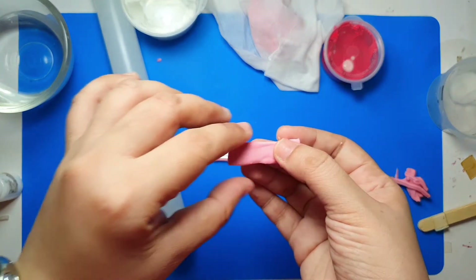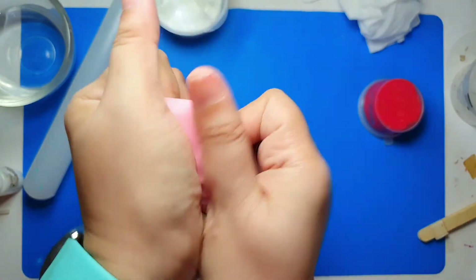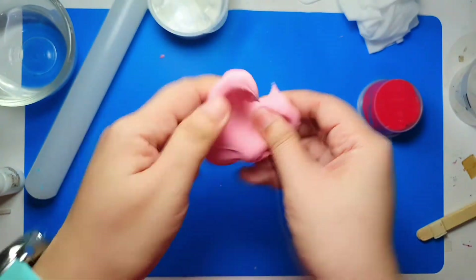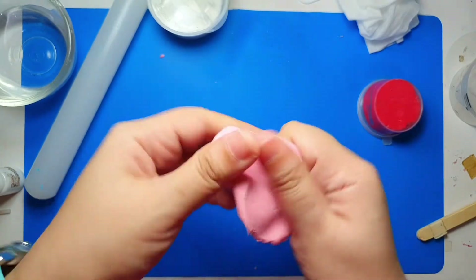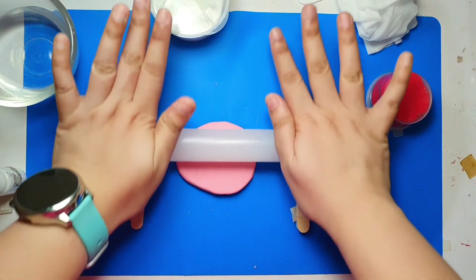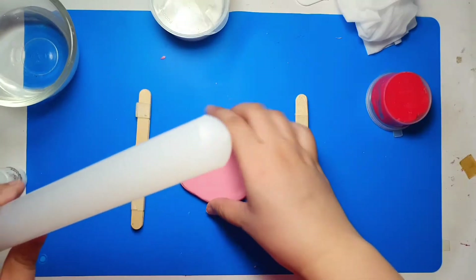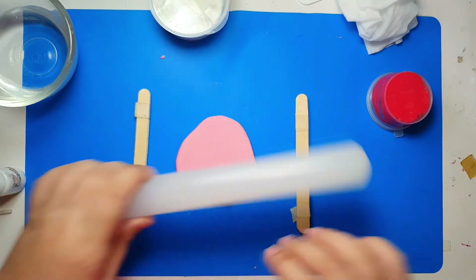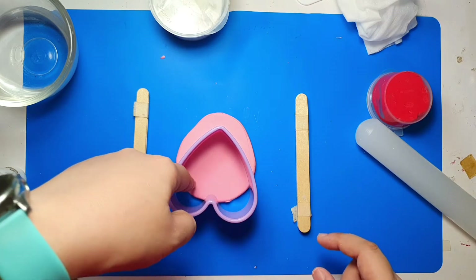Just make sure you don't cut your silicone mat — you can place the clay on a smooth plastic sheet to avoid that. Now let's work on the cat ears. Knead your clay well to remove air bubbles before you flatten it. Use the popsicle sticks to make sure all sides are even, and gently roll the rolling pin over the clay but avoid pressing too hard.